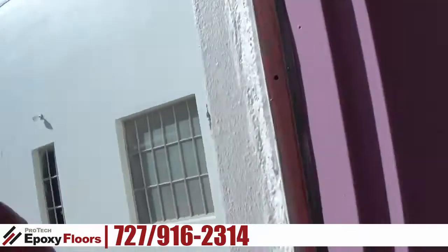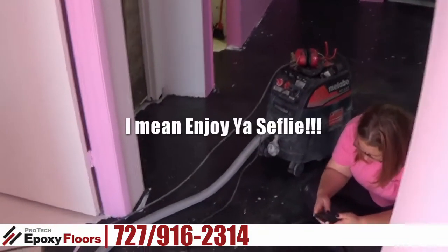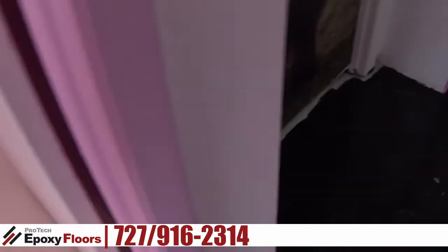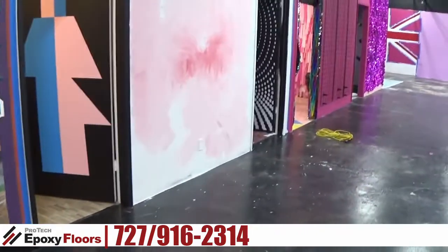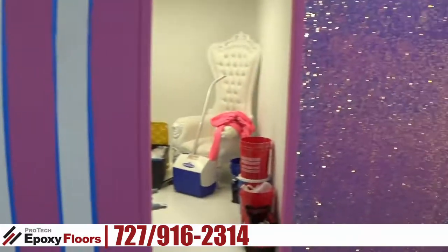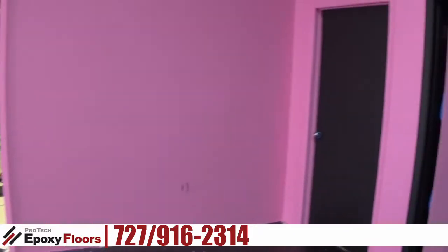Today we're starting with a selfie, which is a little unusual. We're at Selfie Yourself in Ybor City — they do events and parties here, and you can do all kinds of selfies. Right now the rooms are bare because they have a lot of really cool stuff that they took down — they're changing over to different themes.